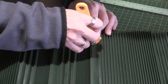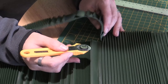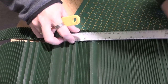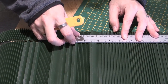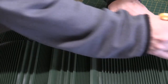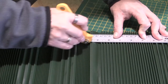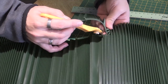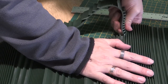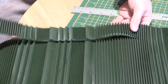Now that bit hasn't cut at all there, so I'll try and... I can see the cut — luckily I can see the cut. I'll line it up and just keep scoring. On these bits it's enough.